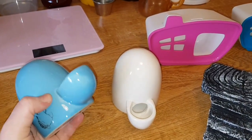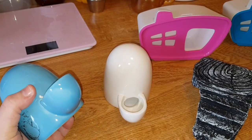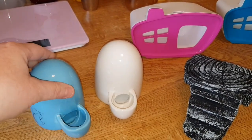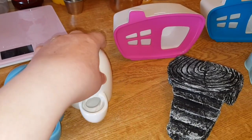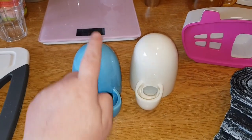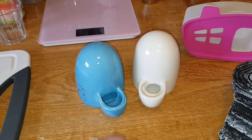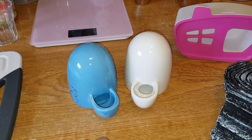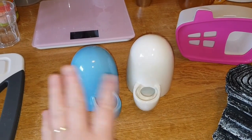I wish they'd bring a cat version out like this, because you can only get them in plastic for cats and I don't really like using plastic on cats - it's supposed to be bad for them. I prefer ceramic, so I wish they'd bring out another version for cats and dogs, and even a bigger one for rabbits and guinea pigs - do different sizes.